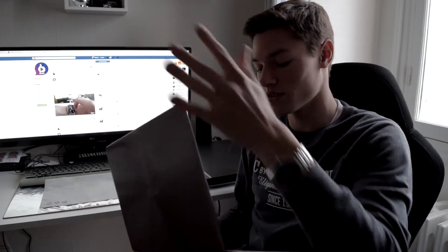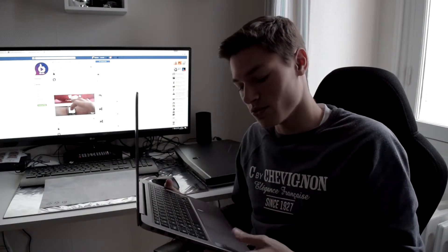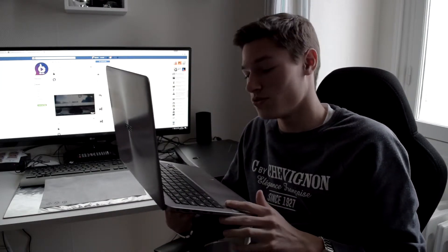Il est super fin, super rapide, on a une vraie petite bombe. Certes on ne fera pas tourner les gros trucs dessus, mais c'est largement suffisant pour faire du traitement de texte ou même des logiciels de montage.